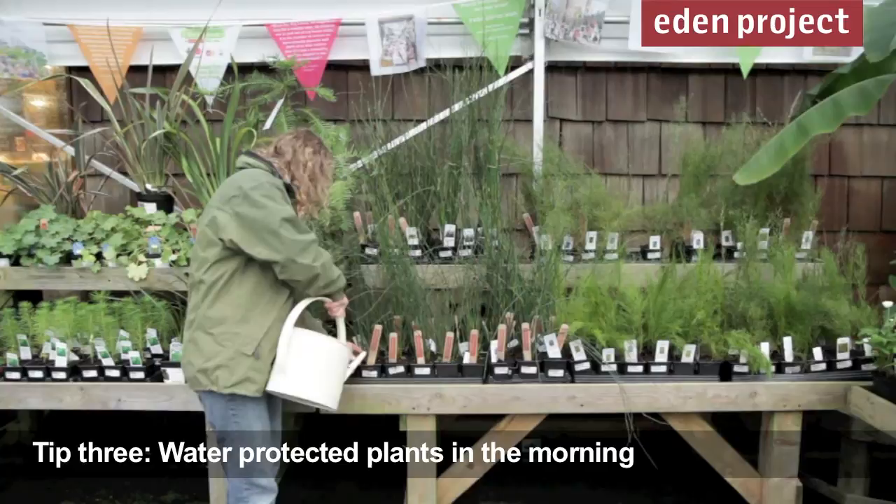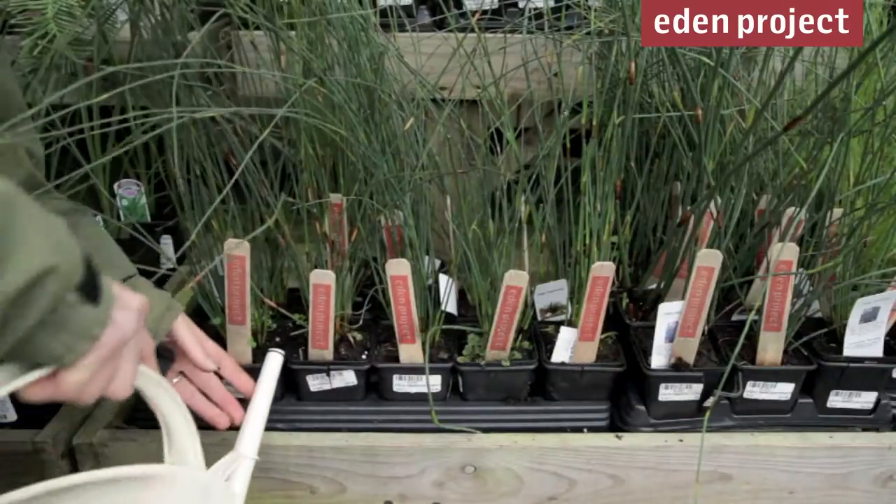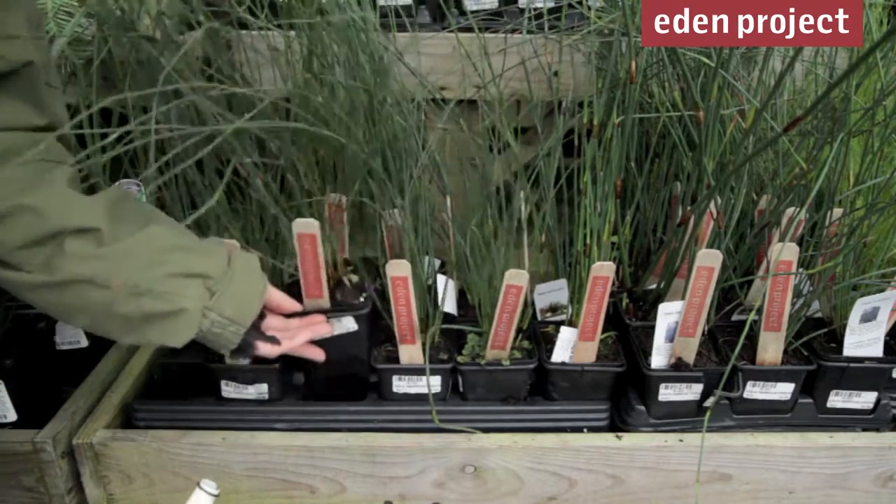Potted plants like these, under a canopy, need really careful watering through the winter. Always water them early in the morning — that way the foliage has got time to dry off before the cold weather comes the following evening.